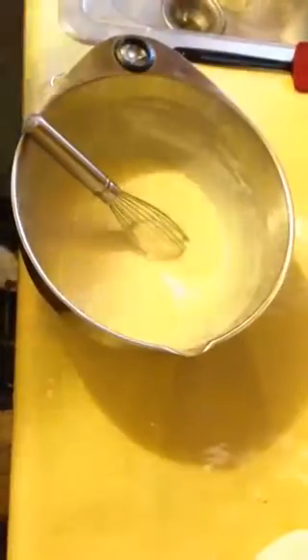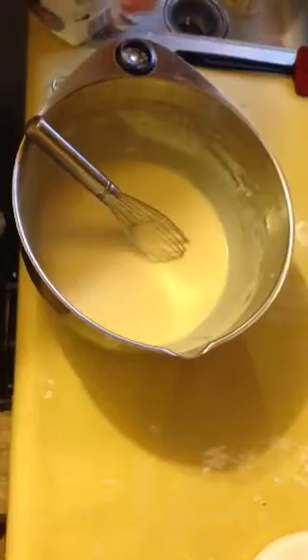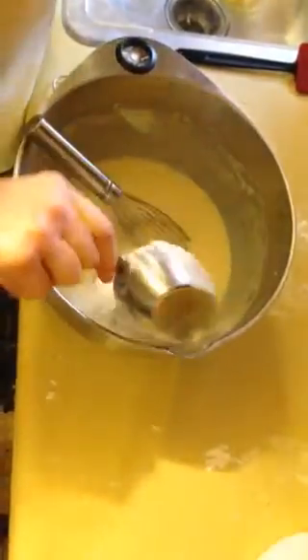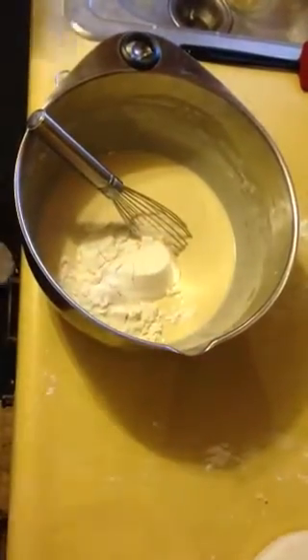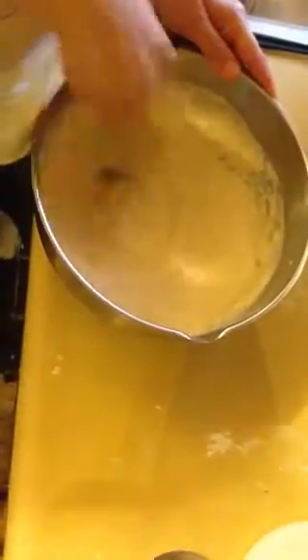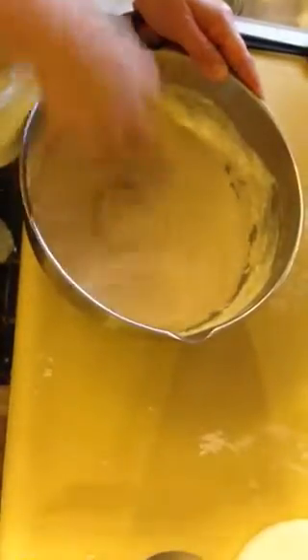Let's see — I think we're ready for some more flour. Sometimes I put a little bit of honey in there too. Once you get going, you just start to do your own thing.